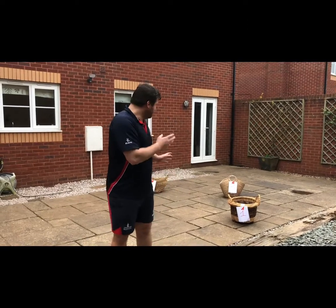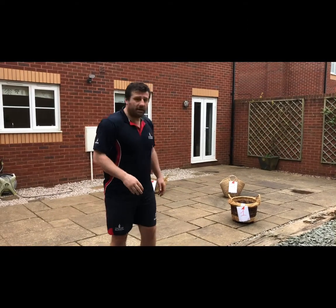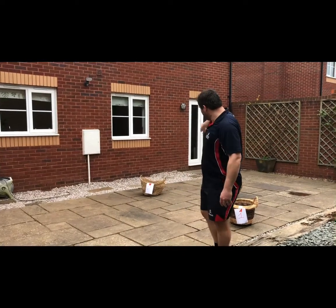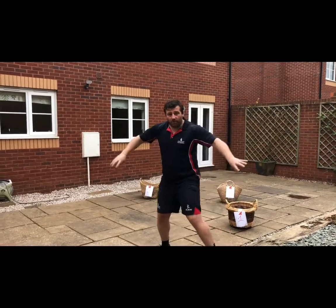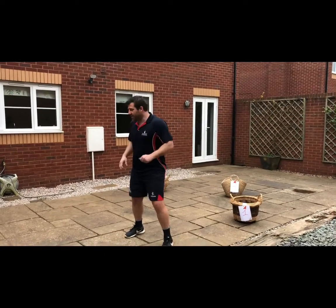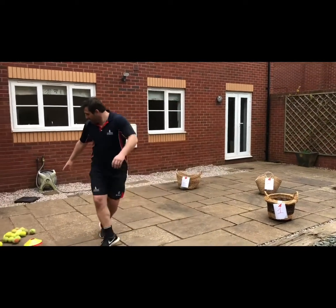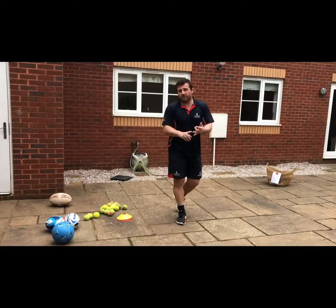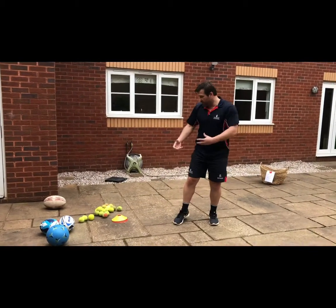Welcome back. This is our first task in part one, which is a bronze level. I've got three baskets around me, which is where I will dispose of all my objects. As you can see, I've selected different types of objects, but you can stick to rugby balls or tennis balls — it's up to you, but I quite like to challenge myself.